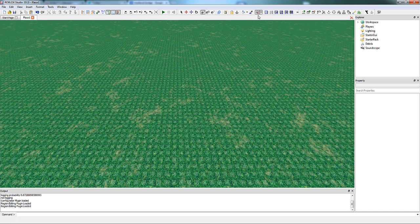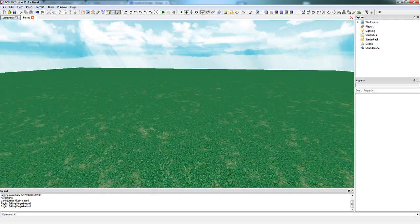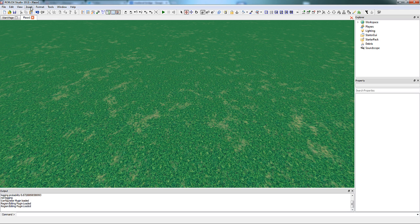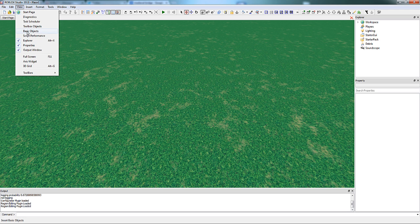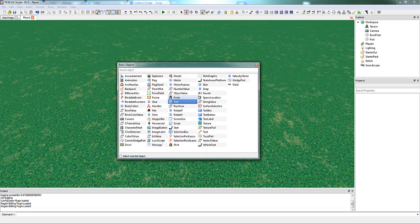Whenever I build, I like to start off by creating a part palette. A part palette is where you pull your custom parts from to build with. I've noticed that some other builders like to have colossal palettes of 20 or more parts. Personally, I think you only need somewhere around 1-5 different parts in your palette. It's really up to preference, so you can have as many as you like.